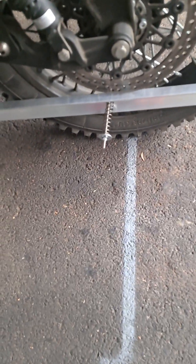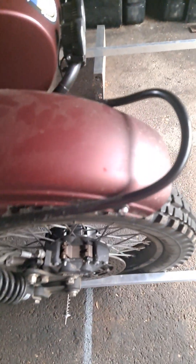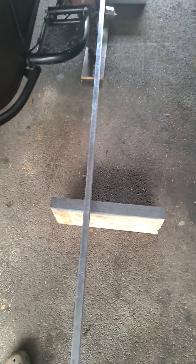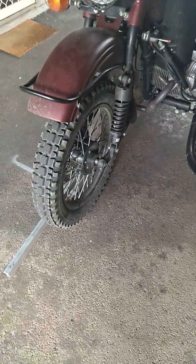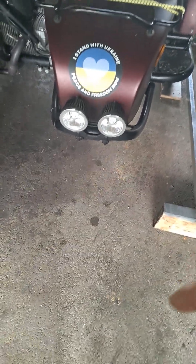It again runs under the axle exactly the same as the rear, and across as straight as I possibly can to the sidecar alignment beam. Simple mathematics tells me that there's 38 millimeters difference - not 3 to 8, but 38 millimeters difference - in the toe-in, wider at the back than at the front.